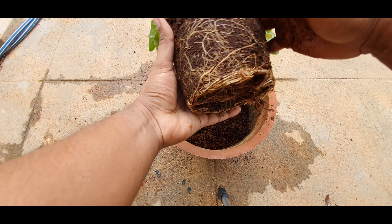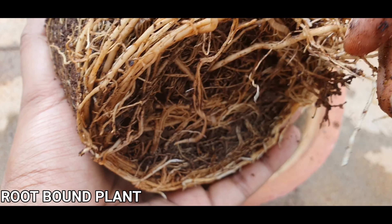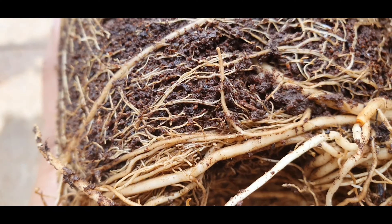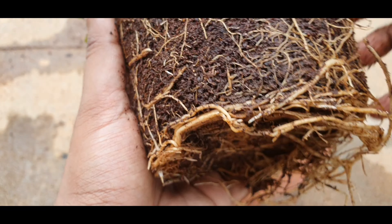Now carefully remove the plant from the old pot and check the roots. Here you can see a perfect example of a pot-bound or root-bound plant where the roots have attained a circular frame, which you need to disturb only a little to signal the roots to grow out. Even if you don't do this, it's not a big crime.